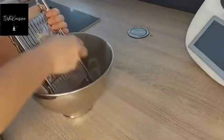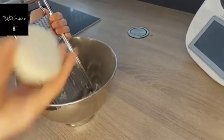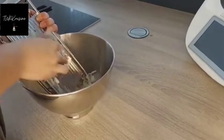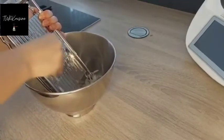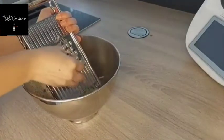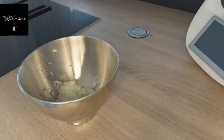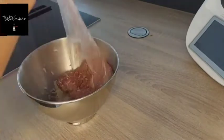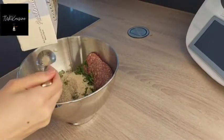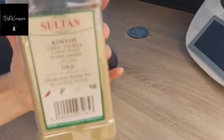Hi guys, welcome to Turkizin. We are gonna cook köfte today — it is translated as meatball — and I know it is common worldwide, but this is just another way to make it the Turkish way. It is a very practical dish actually. First I'm gonna grate an onion and garlic, then I'm gonna add 400 grams ground beef, some parsley, a tablespoon of breadcrumbs, and one egg. Don't forget to add spices.